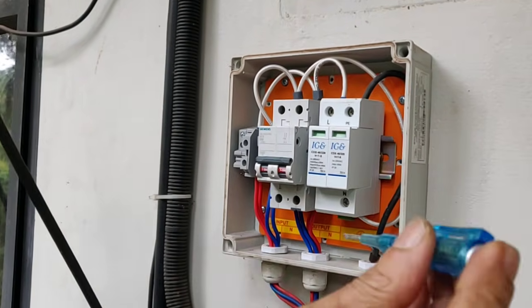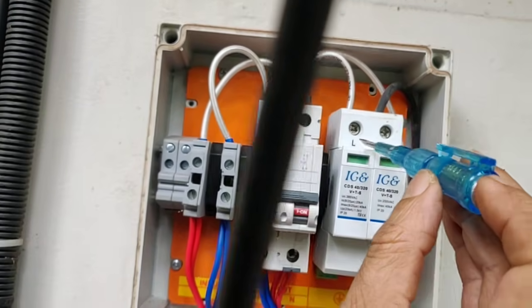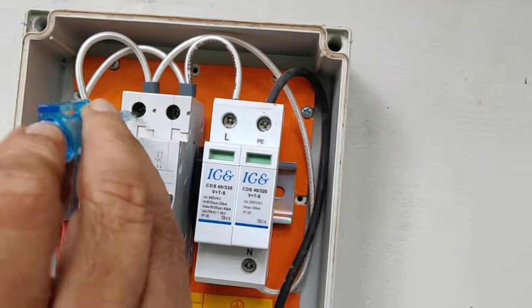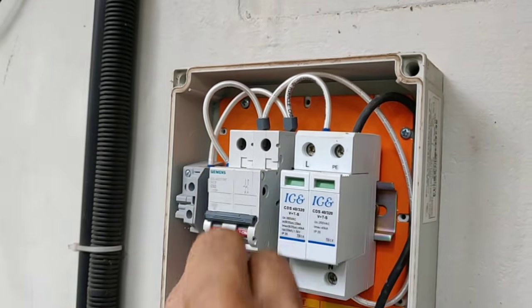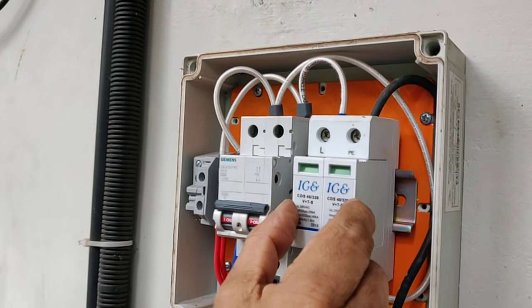We will use the tester. This is an isolator with MCB and this is a lightning protector.